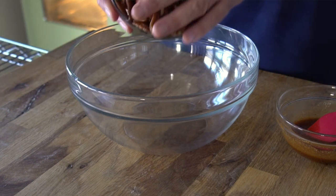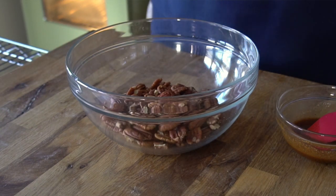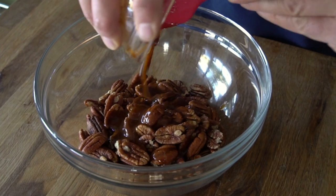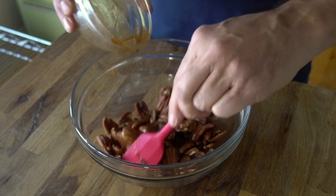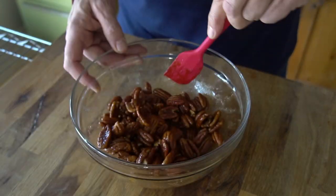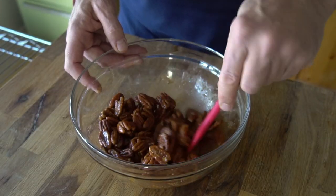Now place 2 cups of pecans into a medium sized bowl and drizzle with that spicy sweet mixture. We're gonna toss everything to coat those pecans. Make sure you get that sweet and spicy bit in all those nooks and crannies.